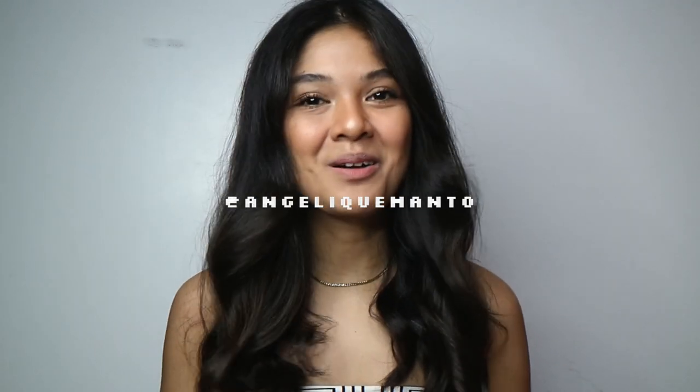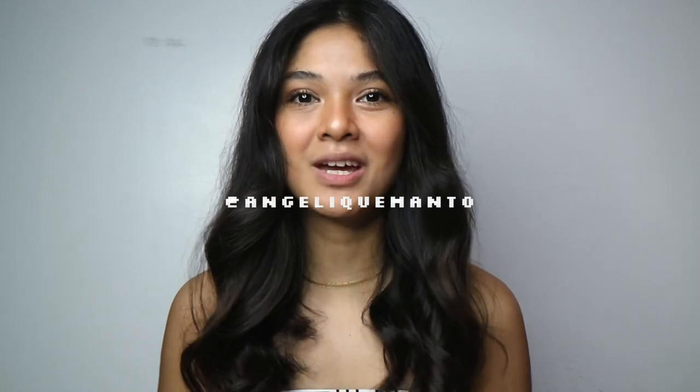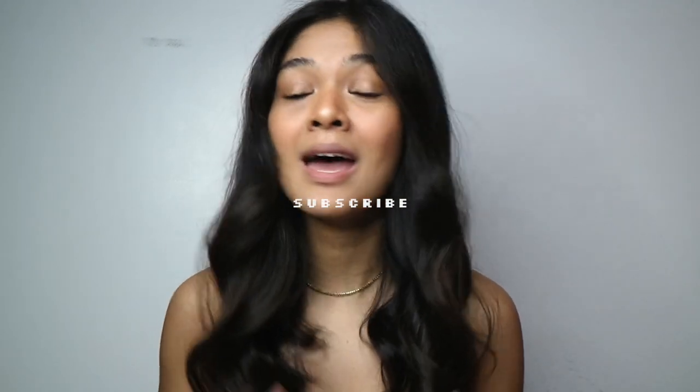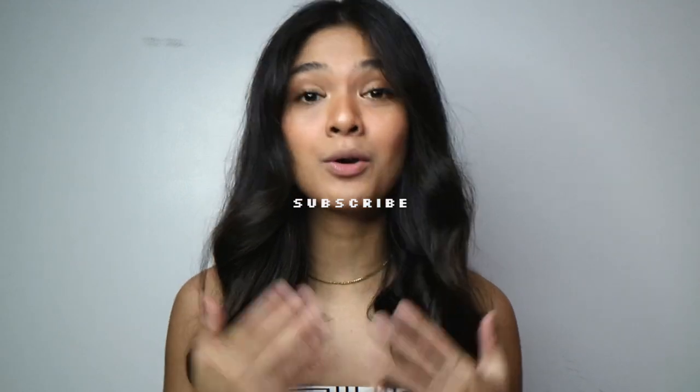Welcome! This is Angelique and welcome back to my channel. If you're new here, don't forget to hit the subscribe button and click the notification bell beside it to get notified every time I post a new video for you. But if you're an old subscriber, hi! We meet again.